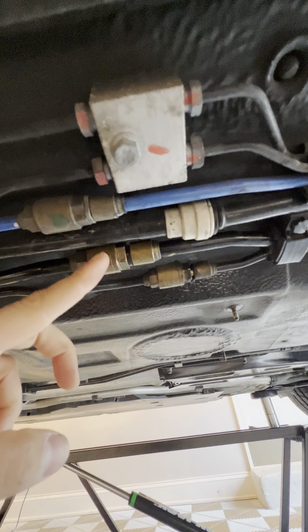Once that fluid runs clean, you're all done. Top up the reservoir, then come under the car and reconnect these lines. You're going to be using CHF 202, linked in the description below. And you're all done — I hope this has helped someone out. See you next time.